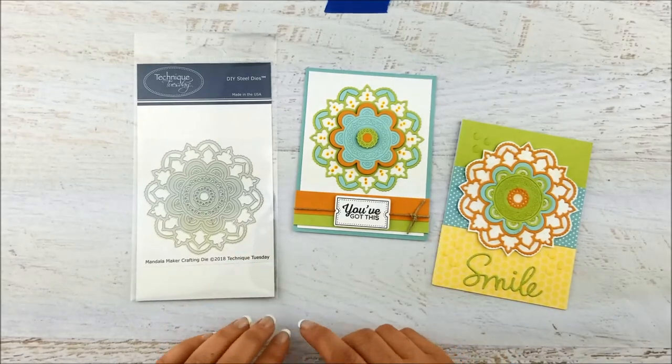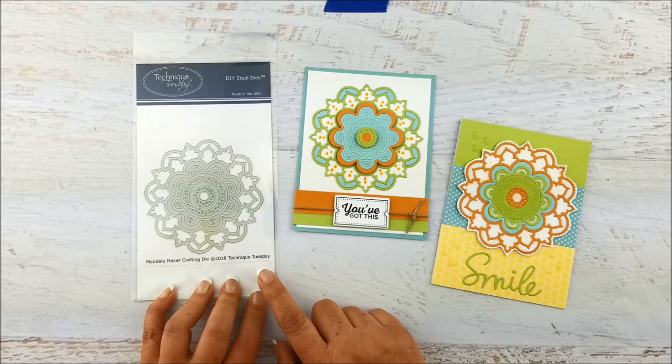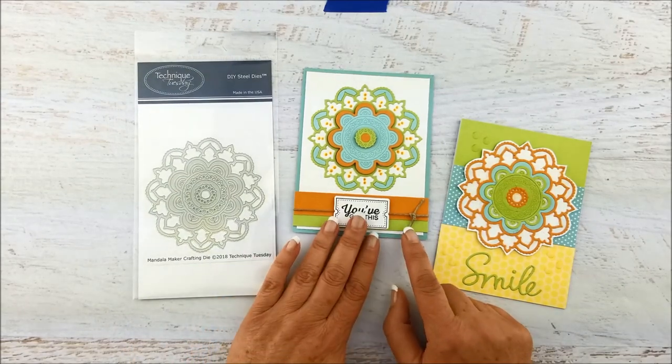Hi everybody, this is Bev from Technique Tuesday. Today I get to show you the Mandala Maker Crafting Die. This die is really cool when you cut it out from multiple colors and then put them back together.